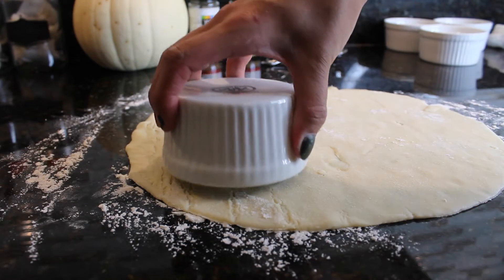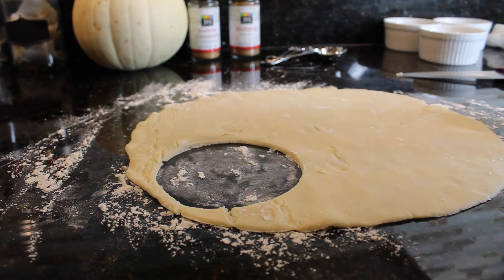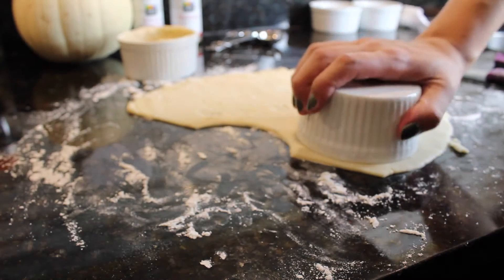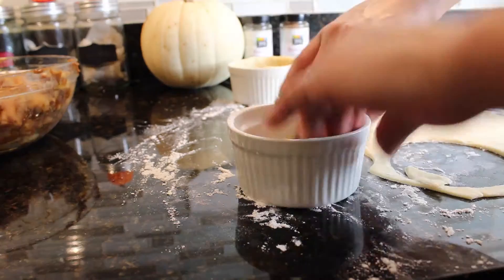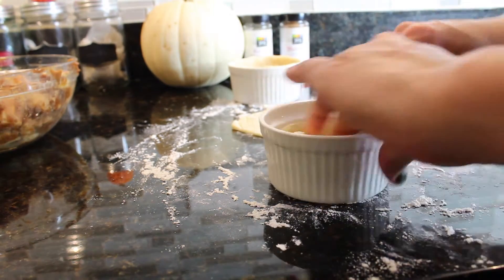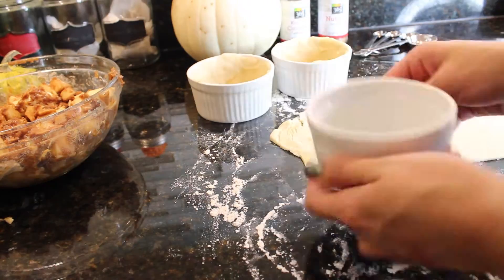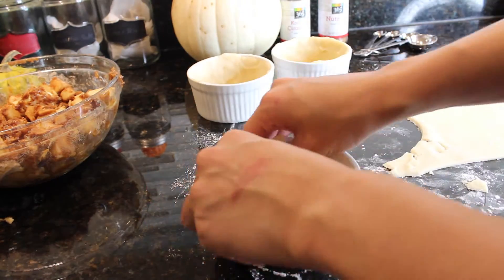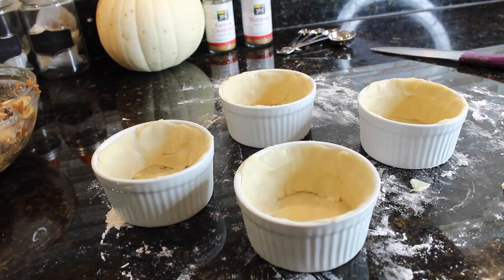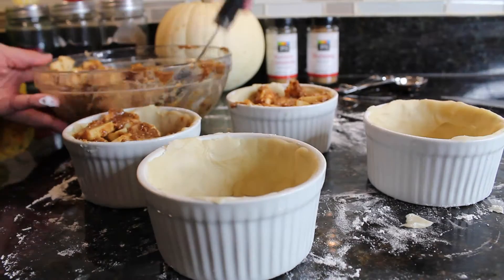The way I made the pie crust was to grab my porcelain bowl, make a circle into the pie crust, and then press it inside of the bowl. Any excess dough left around I kind of just build up on the sides. I'm going to continue this step with the rest of the bowls and just stack all these bowls up.